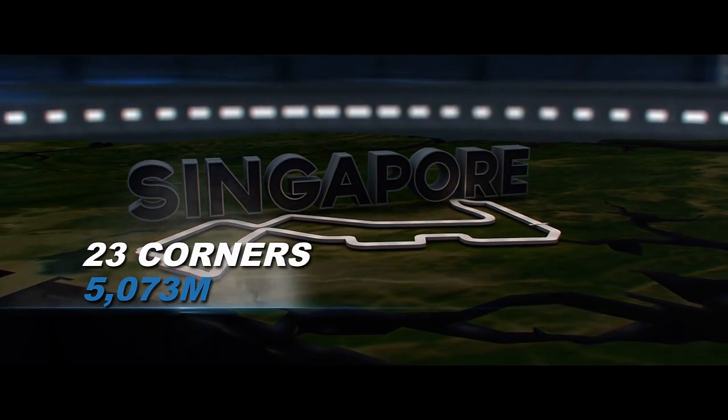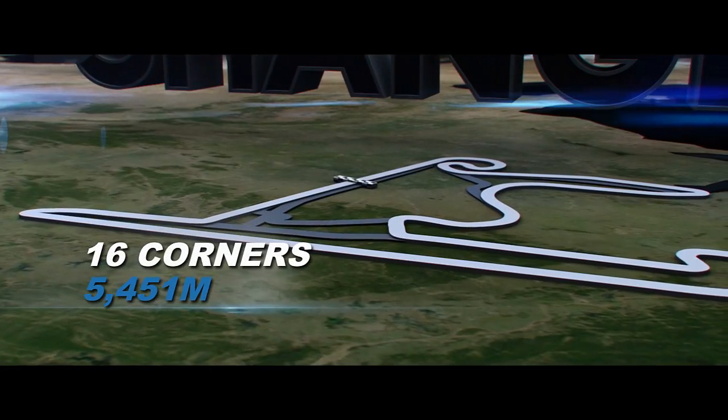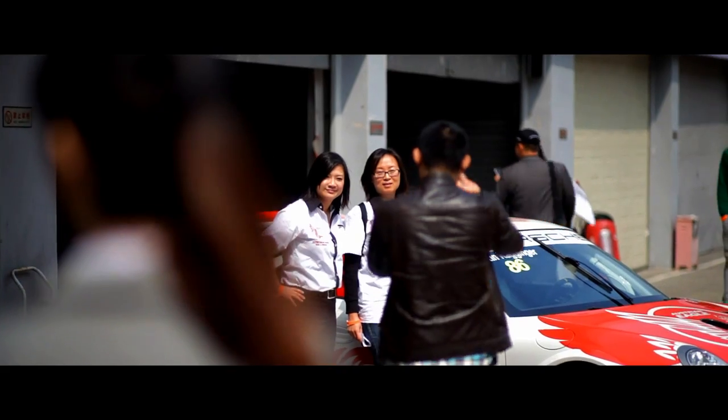Singapore is personally my home Grand Prix — a great race to be part of. The last round will bring us back to the Shanghai International Circuit, this time as part of the Shanghai Sports Car Festival, which should make for a great season finale.